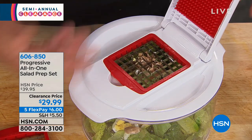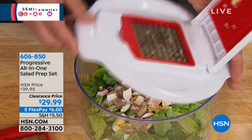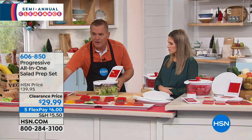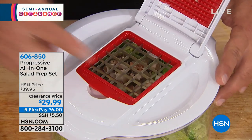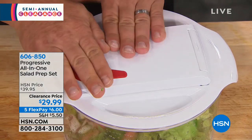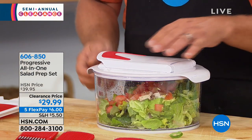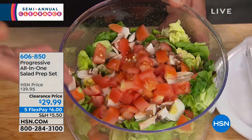After you rinse your salad or vegetables and dry them with the machine, all you do is push down on the lid and everything goes right down into the bowl — all perfect, uniform, and even. Because it's so versatile and comes with all these different blades — seven interchangeable blades — you can put the larger dicer in. For example, to dice tomato on top of your salad, or for taco night, burritos, enchiladas, or homemade salsa right into the bowl. Just snap that lid down and look at the dicing — it comes out perfect, all in the same bowl.